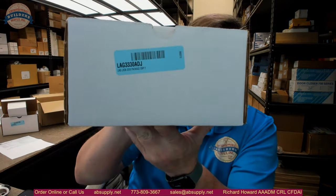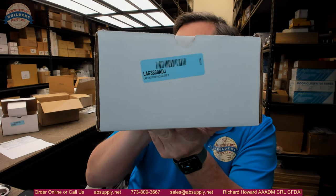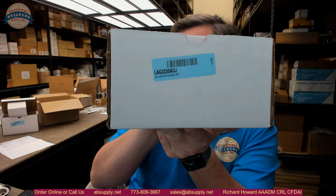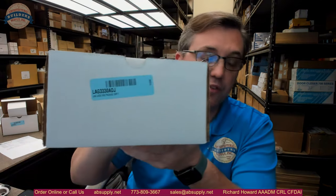Hello, my name is Rich Howard, owner of Architectural Builder Supply, and this video is to bring you a closer look at the Lagarde 3330 ADJ. This is a safe lock, mechanical dial, and this video is to give an overview, a visual overview of the unit.